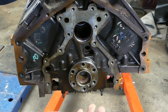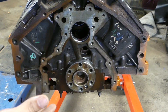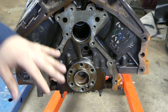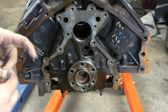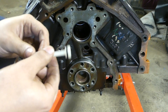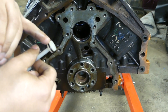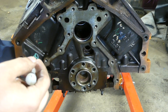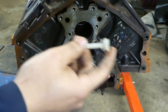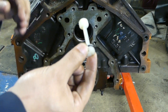We just finished torquing all the rod bolts and before we get the pan on we need to get the rear cover and the rear main seal. One of the most important things you need to do in a rebuild is replace this dog bone, or at least the seal on the dog bone. If this seal breaks you won't have filtered oil, and that's a no-no. So you get your seal, put a new seal on it. Our rebuild kit came with everything including a new dog bone.